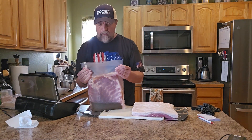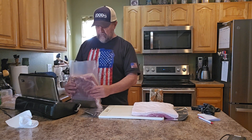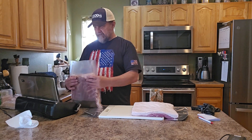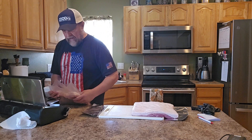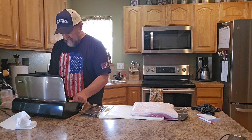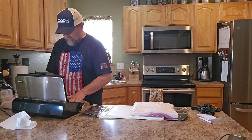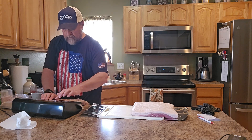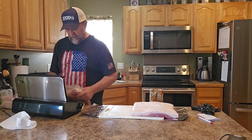Now we're going to seal this — I'm not going to vacuum it, I'm just going to seal it — because I want the brine to be able to get around the whole slab of pork belly. I try to hold it low so the liquid doesn't seep out while I'm sealing. I'll stick this in the sealer, make sure I get a good flat surface, pop it down, and seal. There we go — it's done sealing. I like to pull it out and inspect the seal.